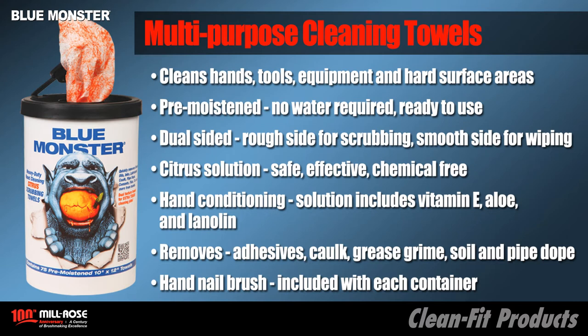Perfect for removing adhesives, caulk, grease, grime, soil, and pipe dope. Each container includes a hand nail brush, perfect for removing embedded grease.